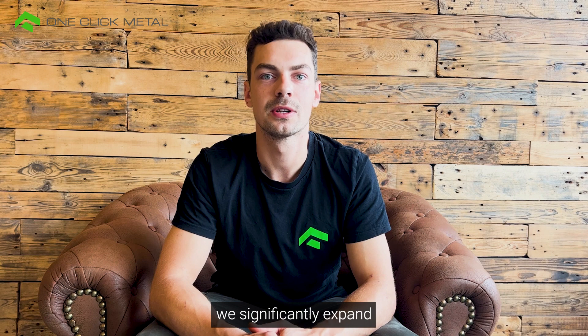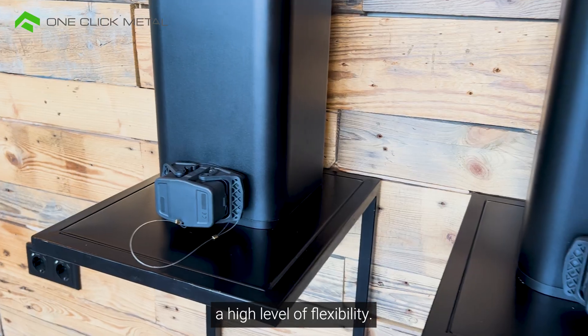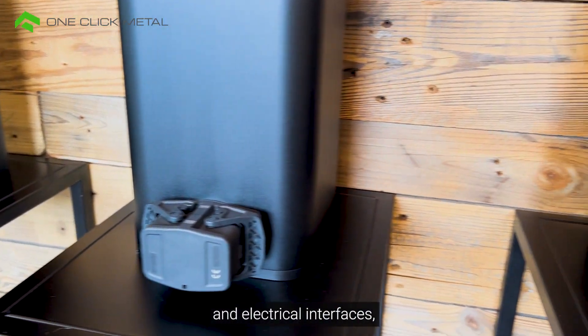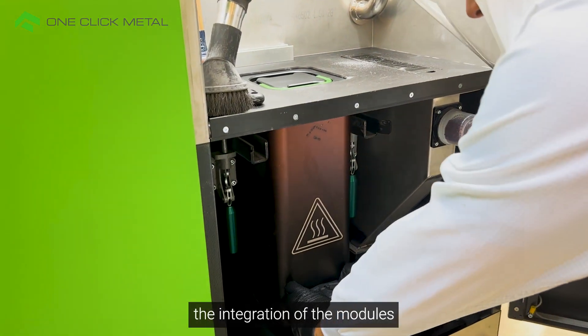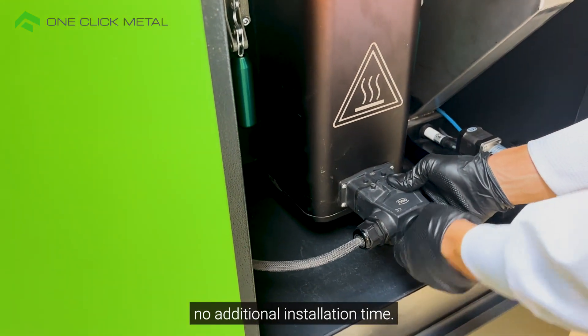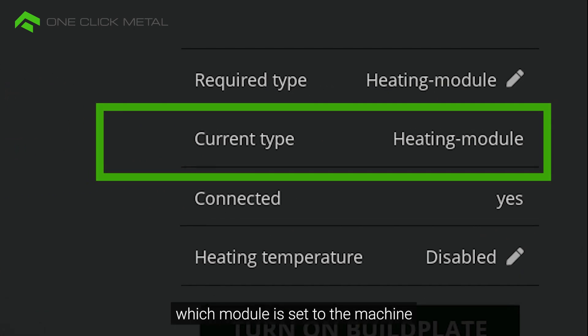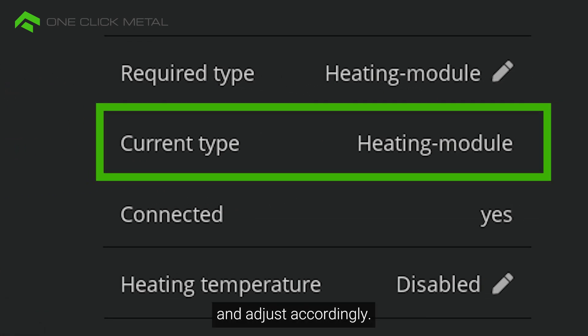In this way, we significantly expand the application possibilities and offer a high level of flexibility. As every build module has the same mechanical and electrical interfaces, the integration of the modules is optimally matched to the system and requires no additional installation time. The machine and the HMI automatically identify which module is set to the machine and adjust accordingly.